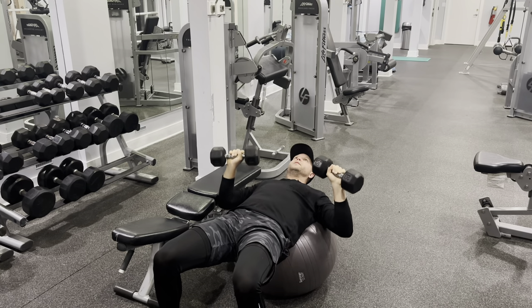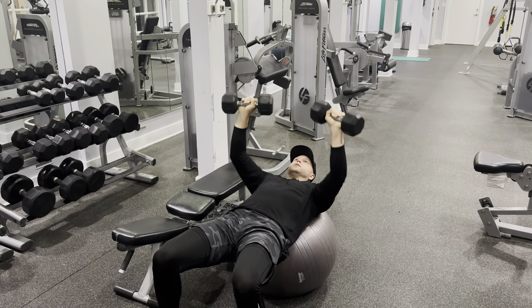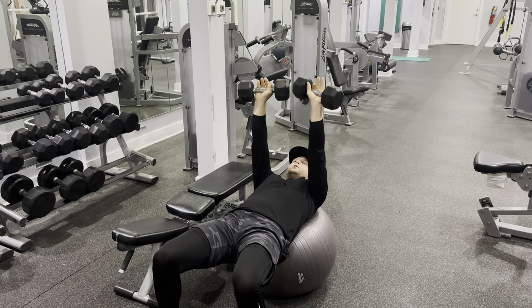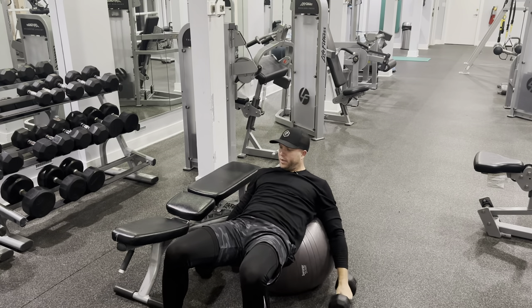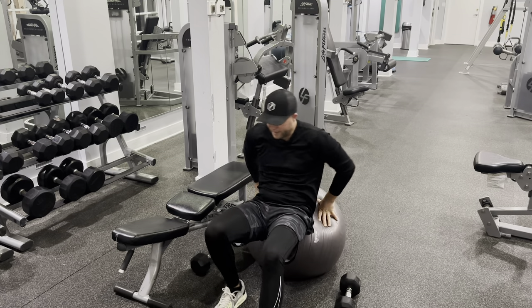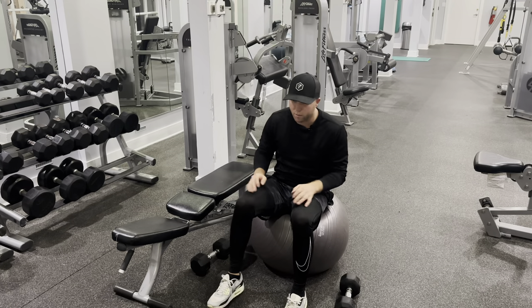Obviously, the heavier the dumbbell, the harder. You're just going to do a standard dumbbell bench press, but with added stability necessary and added balance with the yoga ball.